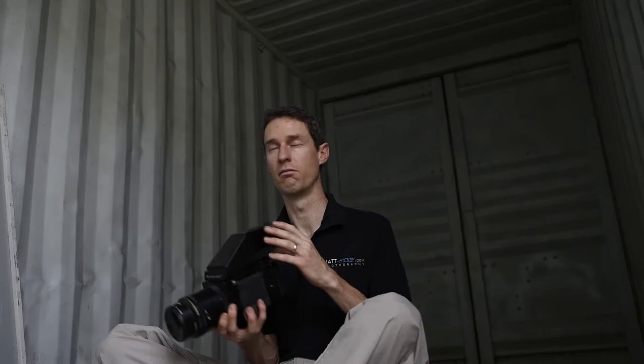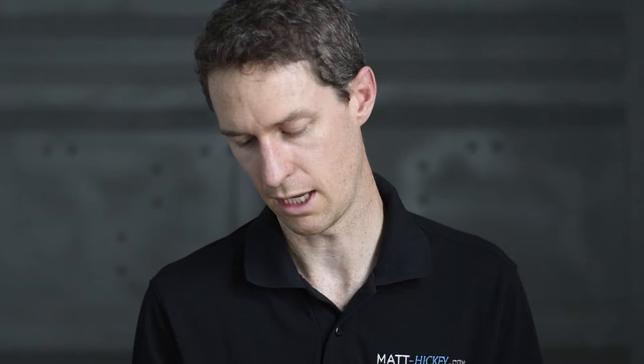It didn't cost much to add this to the system and it's just such a good upgrade to the camera. It's now something I can take in the field and shoot a lot more with, even though it is a really heavy beast. I love the prism finder system and find it far better to use than the waist level finders you normally get.